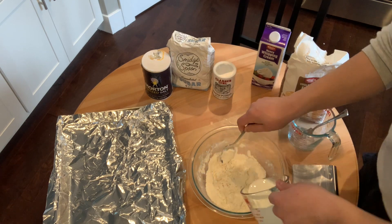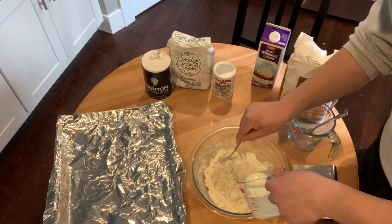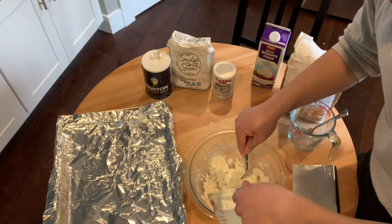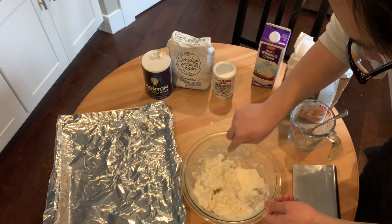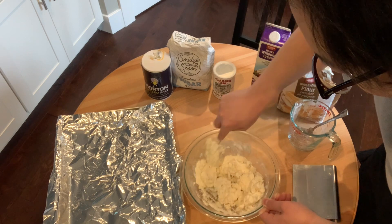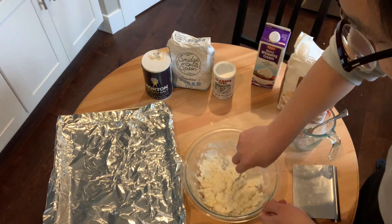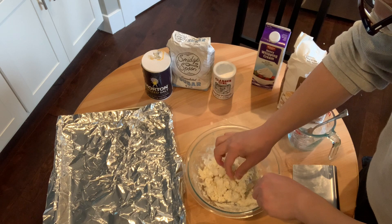I'm just slowly adding the cream. As you can see, it's getting a little bit shaggy now. You want a nice shaggy dough — you don't want any clumps of flour, but you're not looking for a smooth dough like some other bread doughs, because this doesn't have any yeast. It's all chemical leaveners — baking powder is what's making the biscuits rise. Things are incorporated now.